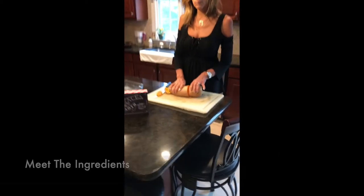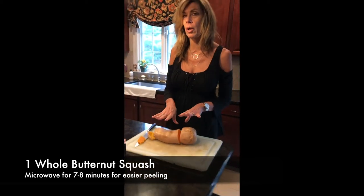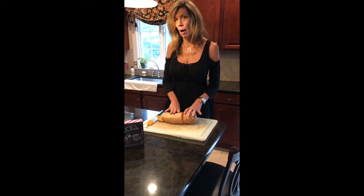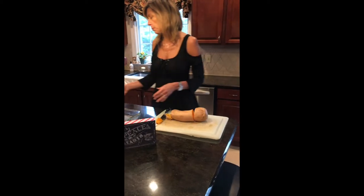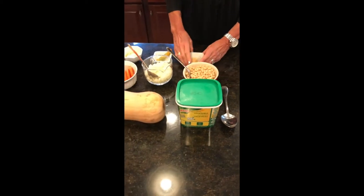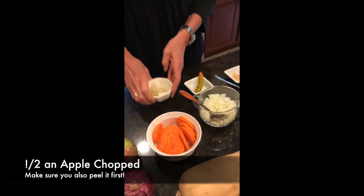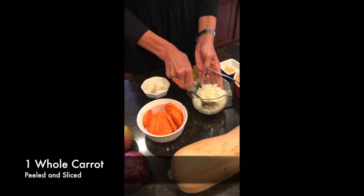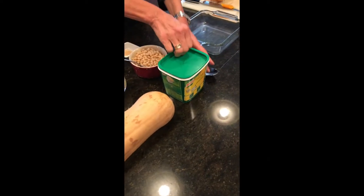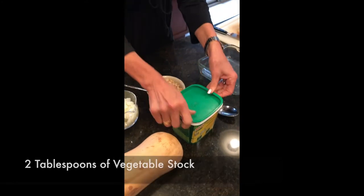I'm going to start with a butternut squash right here. To expedite your cooking experience and make it a little bit easier, what I've done is poked it and put it in the microwave for about seven or eight minutes so it was nice and soft. I also have some white cannelloni beans — you could use the large ones or the white ones — a little touch of brown ginger, a hot pepper, some apple, carrots, onion, and some vegetable stock. I like to start with a nice good vegetable stock.